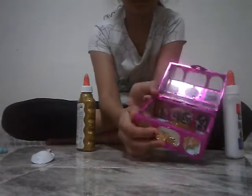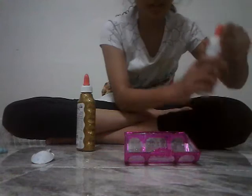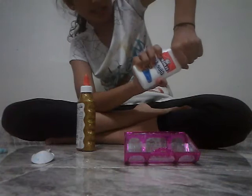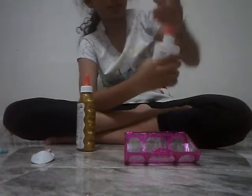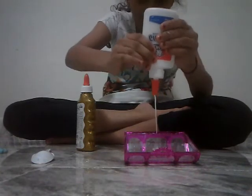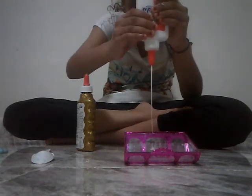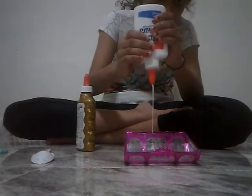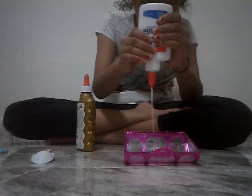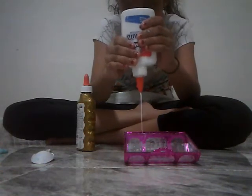As you guys can see, I already put a lot — so much. Now take this glue. Okay, let's just do it this way. Come out. Okay, let's keep doing this. There we go. That's it. Okay, we're done with glue.